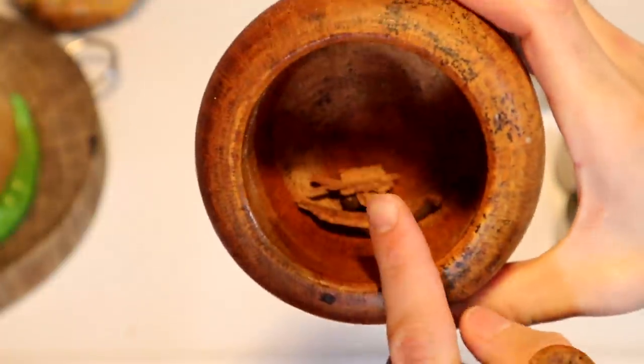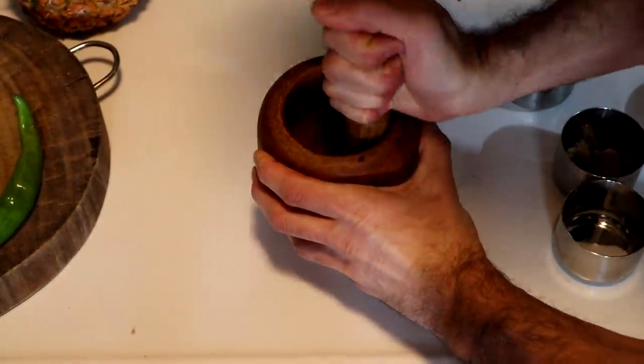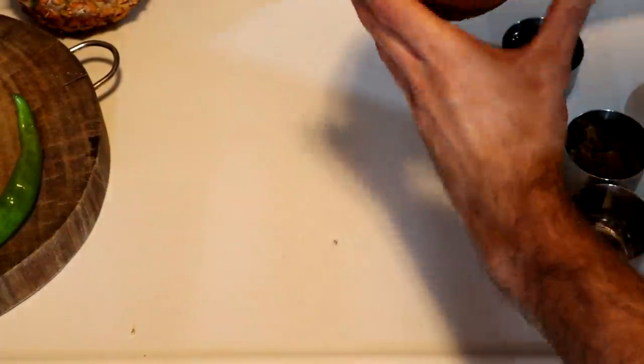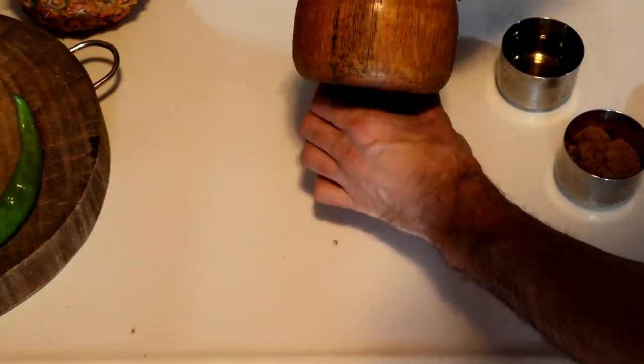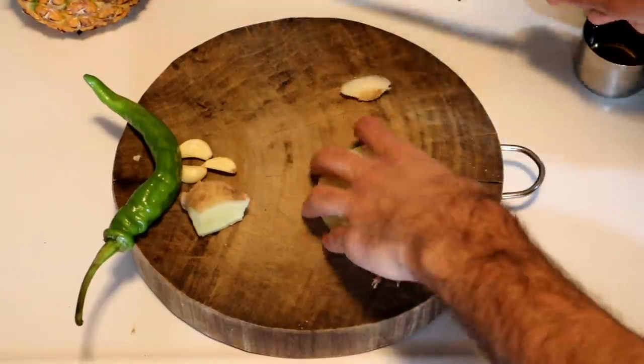I'm going to take the whole spices and grind those up in this mortar, then combine that with the salt — they can all go in at the same time. Next, I'll cut all this stuff up.